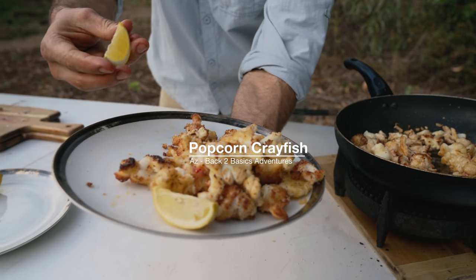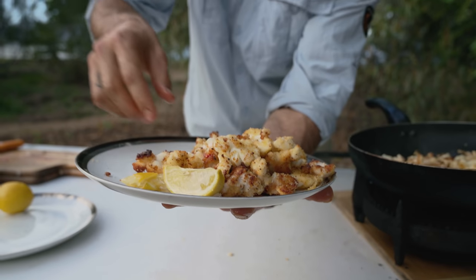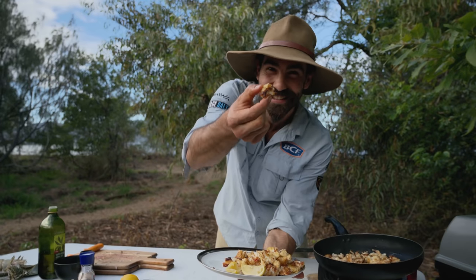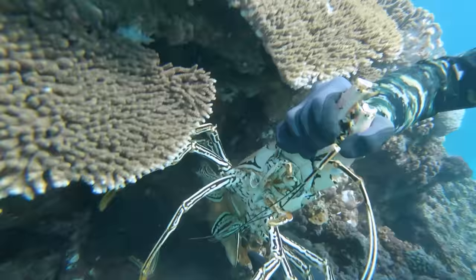That there is crayfish popcorn. Forget popcorn chicken, we'll go popcorn lobster. Alright legends, hope you're doing well. My name's Az from Back to Basics Adventures, and yesterday we were out at the Great Barrier Reef and we caught a couple of different sized crayfish.